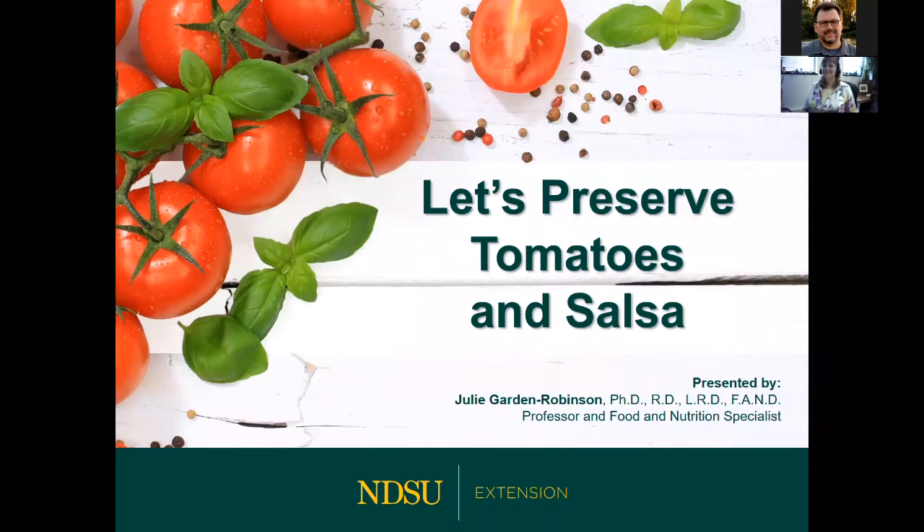Let's get started with Let's Preserve Tomatoes and Salsa. Your presenter today is Dr. Julie Garden Robinson, a professor and food and nutrition specialist with NDSU Extension in Fargo. She's a licensed registered dietician doing research and outreach in nutrition and food safety education, and has written a weekly column, Prairie Fair, since 1997.